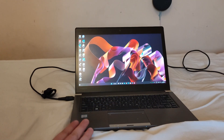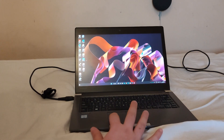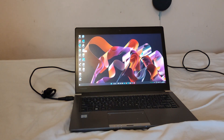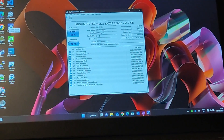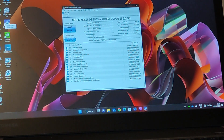At the moment I've got an NVMe drive in here, it's a Kioxia — let me just get out the information. It's a Kioxia 256GB drive.